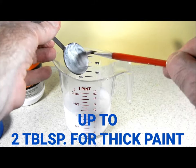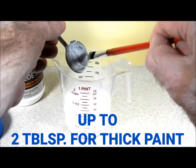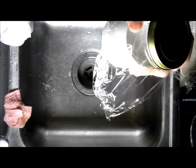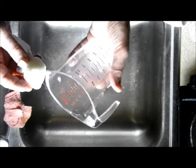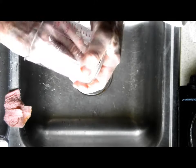Now I'm going to stir this up, and if I don't get enough flow or leveling, I'm going to add a little bit more Flowtrol. Make sure to clean your tablespoon and your cup measure immediately. I've poured the paint into a glass jar and put plastic wrap between the lid and the jar to keep it from skimming over. With a lot of soap, I'm going to clean this cup and I'm not ever going to use it again for food.